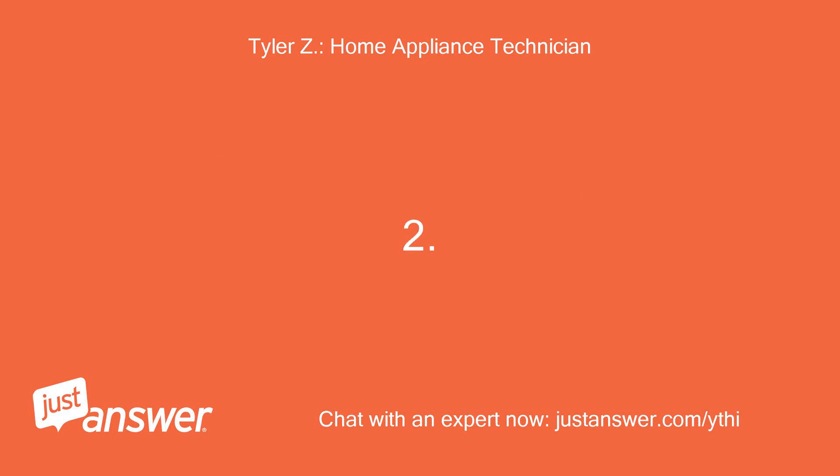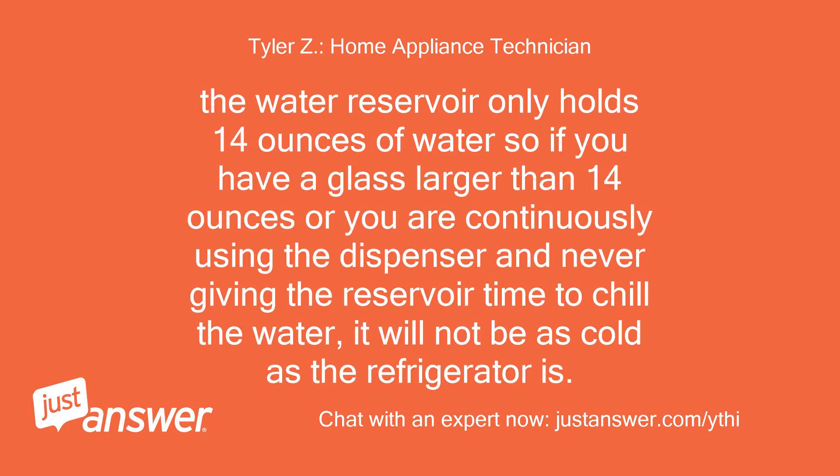The water reservoir only holds 14 ounces of water, so if you have a glass larger than 14 ounces, or you are continuously using the dispenser and never giving the reservoir time to chill the water, it will not be as cold as the refrigerator is.